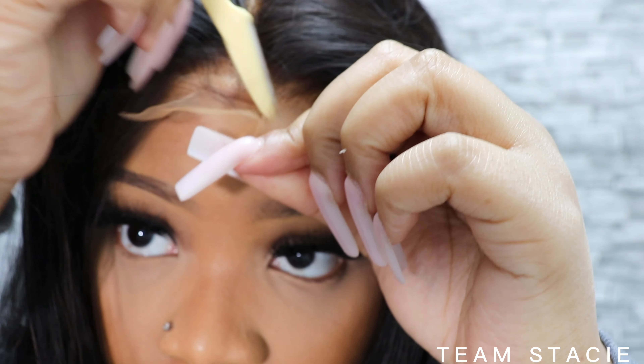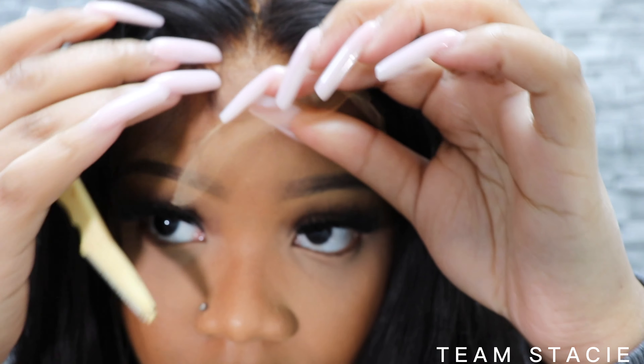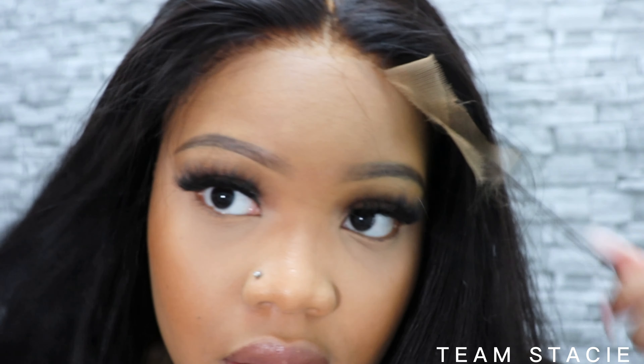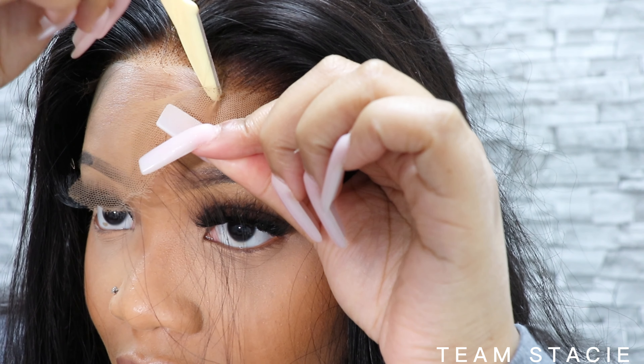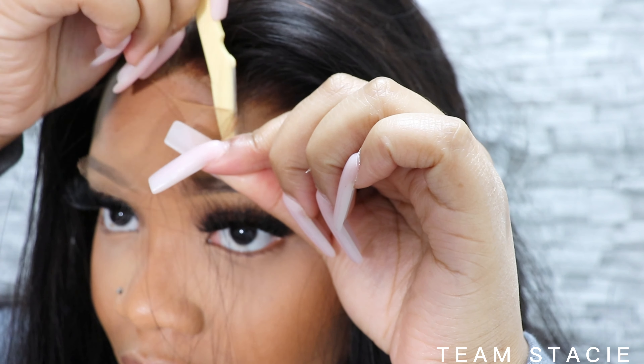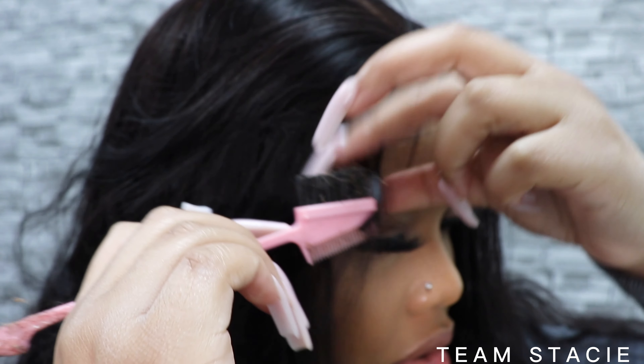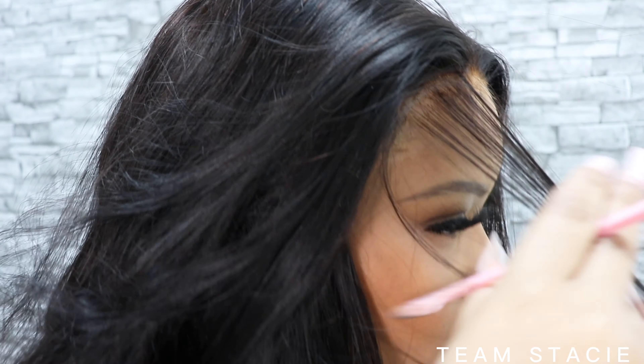So what I'm doing here is I'm just taking an eyebrow razor and cutting the excess lace off. This is for my low maintenance girls — these are for the girls that don't want to spend too much money on their hair and don't want to put too much time into it either. This hair has been a savior for me; I just throw the wig on and I go.